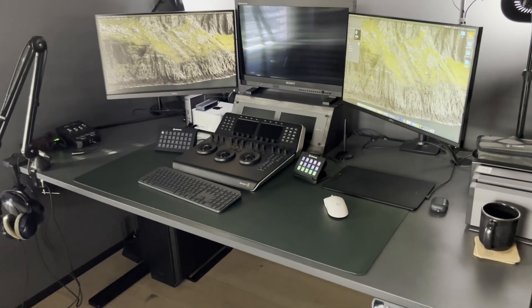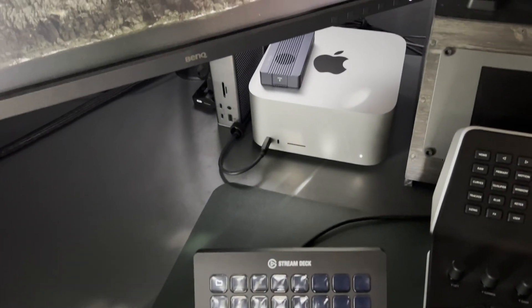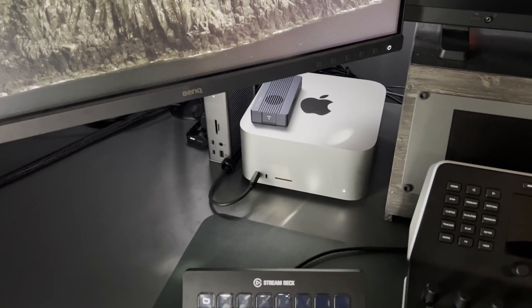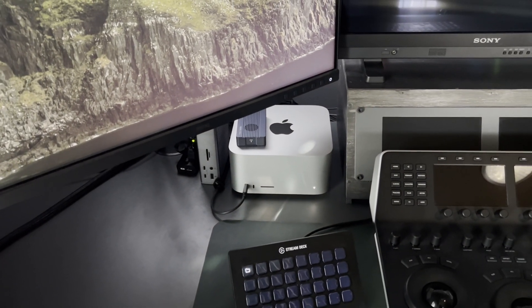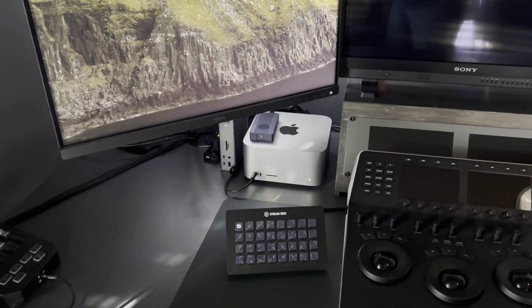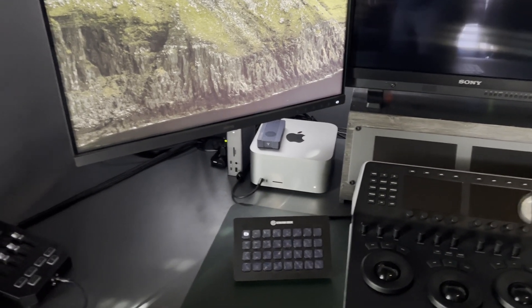Welcome back! This video will be all about this little machine here. Most of you will know that I always use the PC for grading, which worked well in the last almost 10 years, and now I switched to Mac. That has some pros and cons, and you need to get some accessories, some of you can already see there. So that's what this video will be all about.